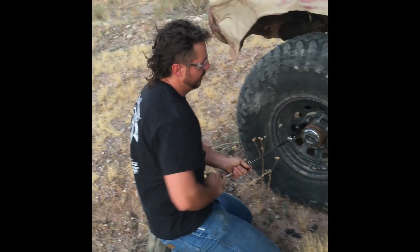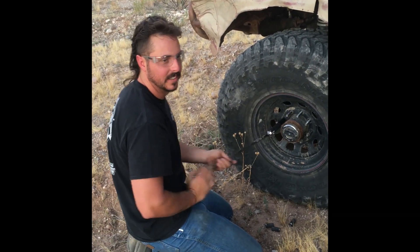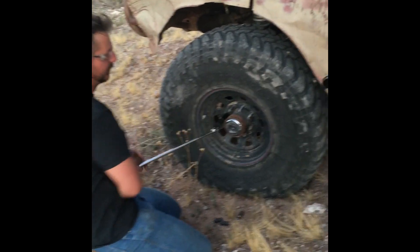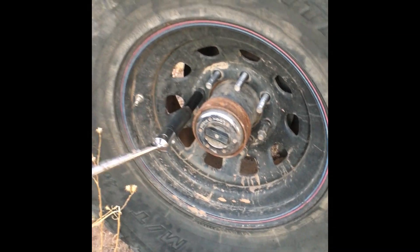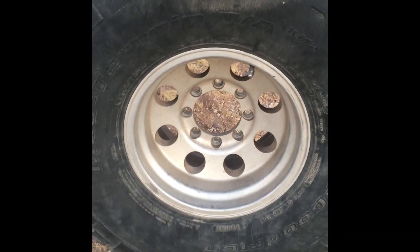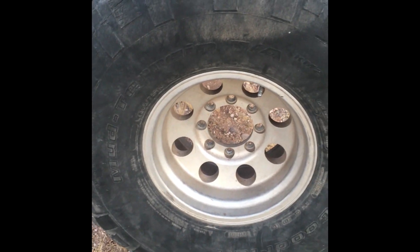If you guys all want to know what the engine is, we covered that. If anybody wants to give us some beadlocks, that would be kind of cool — right now we're running steelies. We can't even put a method sticker on the side or anything. It's kind of cooler, but it's still not a beadlock.